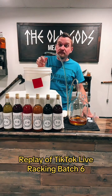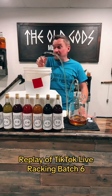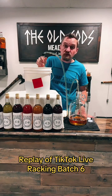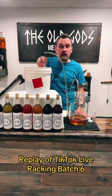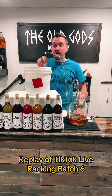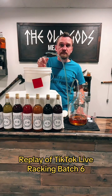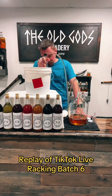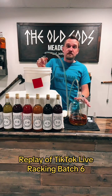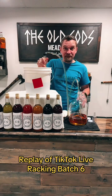We might have something here. I've never made this before. As a matter of fact, if you follow me, I never make any of the batches twice that you see on any of the social medias. Sometimes I try to perfect a recipe and alter it, but every single week I make a brand new batch of mead and we never use the same recipes ever.